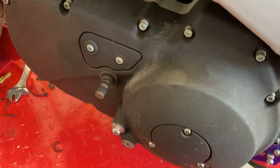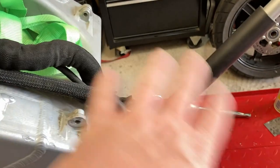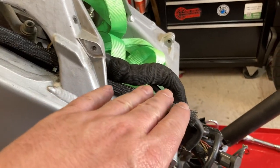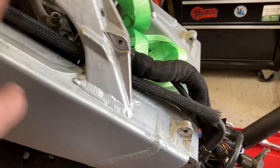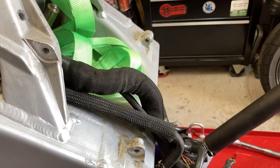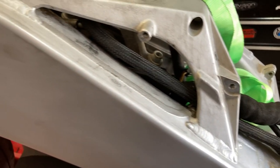I went ahead and removed my quick shifter module, sensor, and wiring. The module's tied in down here, which will be kind of cool — once I put this thing back together, my intent is to run all the wiring through the same area, so I should be able to get a much neater looking wiring harness. I don't know that I'm going to rewire or reloom everything, but I'll definitely fix stuff.